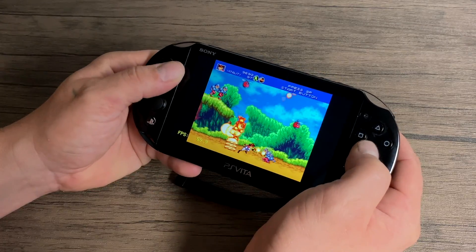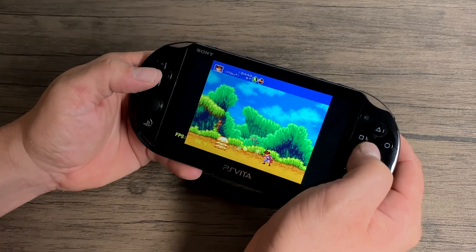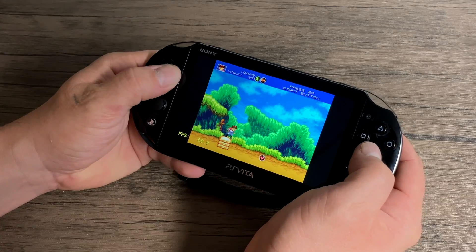Sega Genesis — otherwise known as Mega Drive in other parts of the world. This is Gunstar Heroes getting a constant 60fps. I'm using the PicoDrive core. Performance is great on the PS Vita.